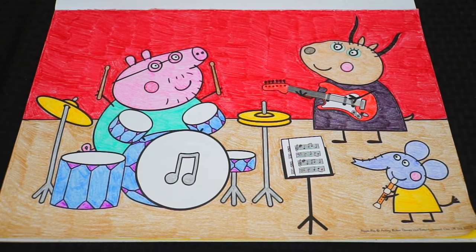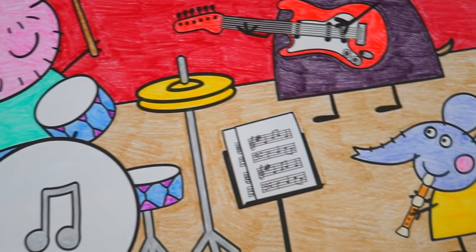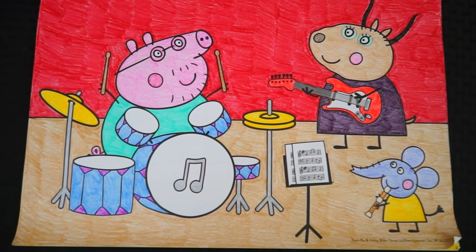Okay, I'm all finished. Wow, this one turned out great! I love everyone's awesome instruments. They look like they're getting ready to rock and roll.